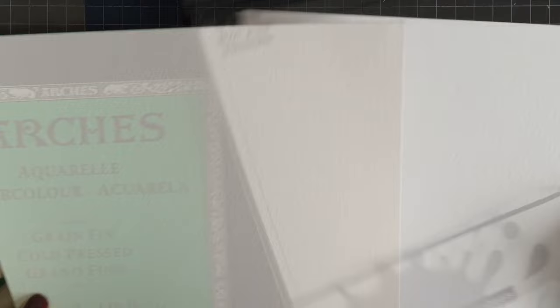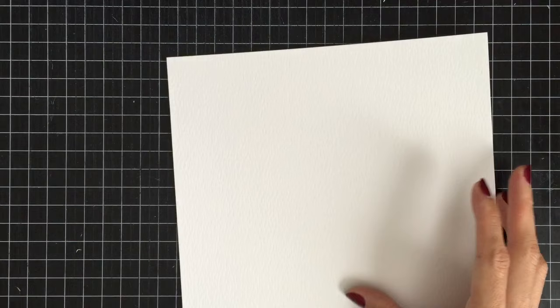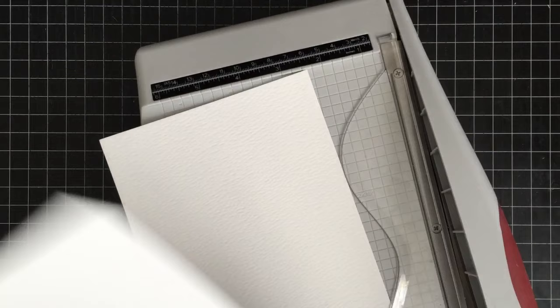The watercolor paper you are seeing on the left side is Arches Cold Pressed Watercolor Paper, and the other one is Tim Holtz Watercolor Paper. Can you notice the color difference? Tim Holtz paper is much whiter than Arches paper. For today's project, I decided to use Tim Holtz Watercolor Paper because I want my whole design extra clean and white with a pop of colors.